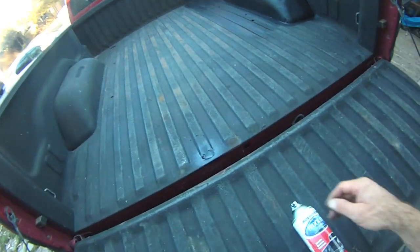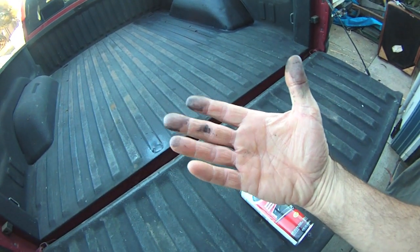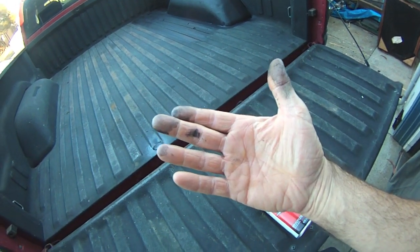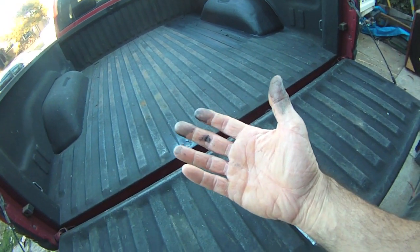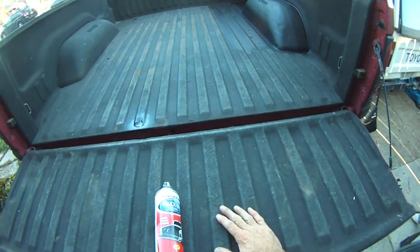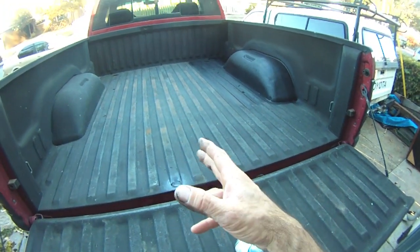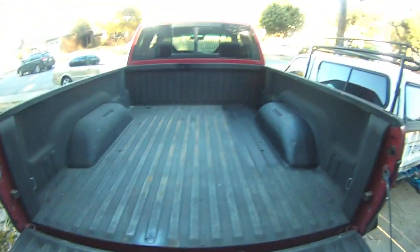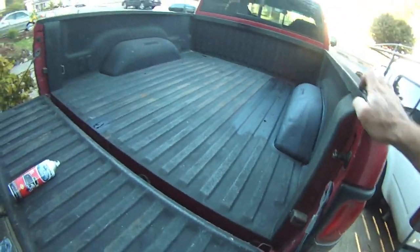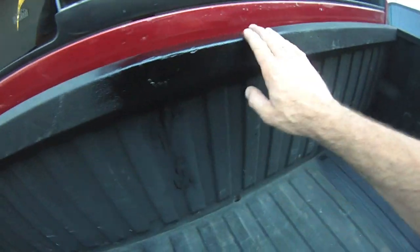It's been a couple hours and I laid it on pretty good - let's try to the touch. This is probably going to stick to my hands for the next week. Should I have worn gloves? Well of course. Did I wear gloves? No - same reason I have spots on all my jeans and all my t-shirts, because it's like 'oh I'll just do this real quick, I won't need to get dirty.' I put several coats on that - let's go up here and take a look. I put several coats on up here at the front of the bed.